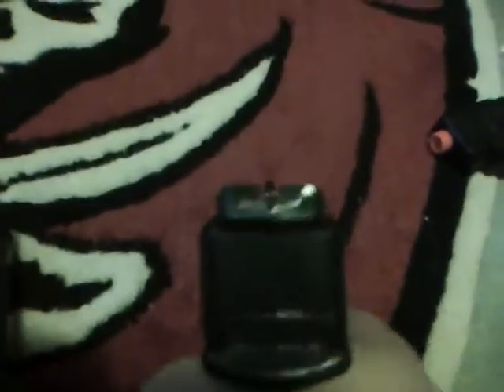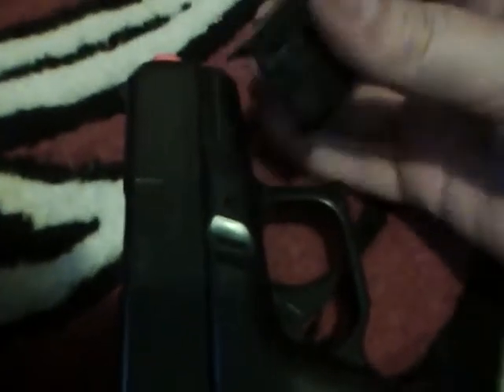I don't have the largest hands but this gun is pretty big. With this mag I can still hold it. Here is the barrel extension.